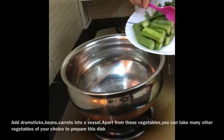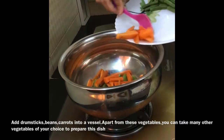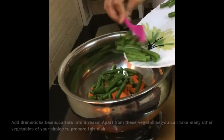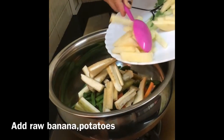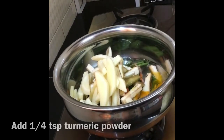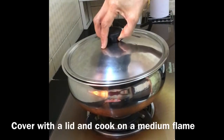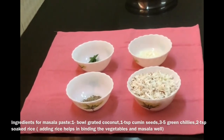Keep a vessel on stove and add all the vegetables into it. Apart from these vegetables, you can also add many other vegetables. After adding all the vegetables into the vessel, add water, add 1/4 teaspoon of turmeric powder, little curry leaves and cover and cook on a medium flame.